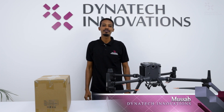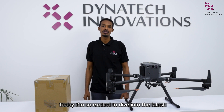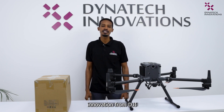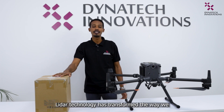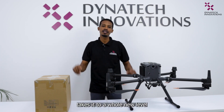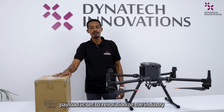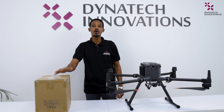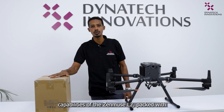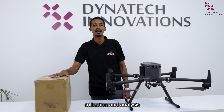Hello everyone, I'm Musaw from Dynatic Innovations and welcome back to our channel. Today I'm so excited to dive into the latest innovation from DJI, the Zenmuse L2. LiDAR technology has transformed the way we perceive our surroundings and the Zenmuse L2 takes it to a whole new level. Designed to redefine area surveys and mapping, this cutting-edge LiDAR payload is set to revolutionize the industry. Join me as we embark on a journey to explore the capabilities of the Zenmuse L2, with the advanced features tailored for precise data collection and analysis.